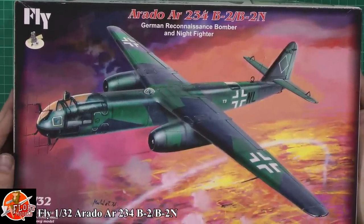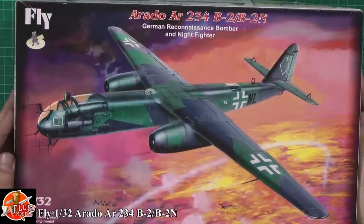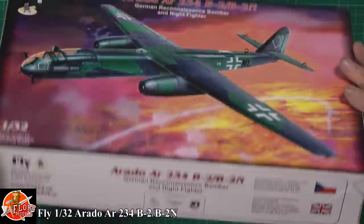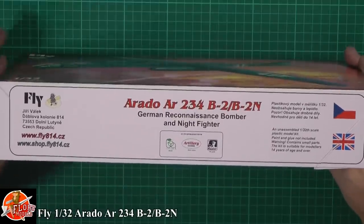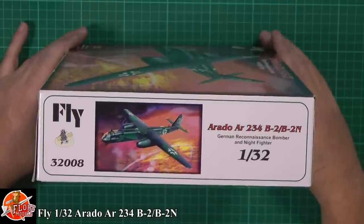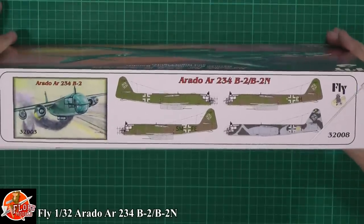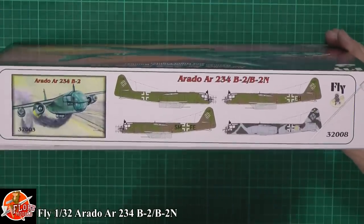This is the German reconnaissance bomber night fighter version with all the little bits on the front. As you can see, great little box art on there. Not too much on the box itself - it's a Czech company so most things are in Czech and English. The kit number is 32008, and we've got the different versions and other versions available listed on the box.